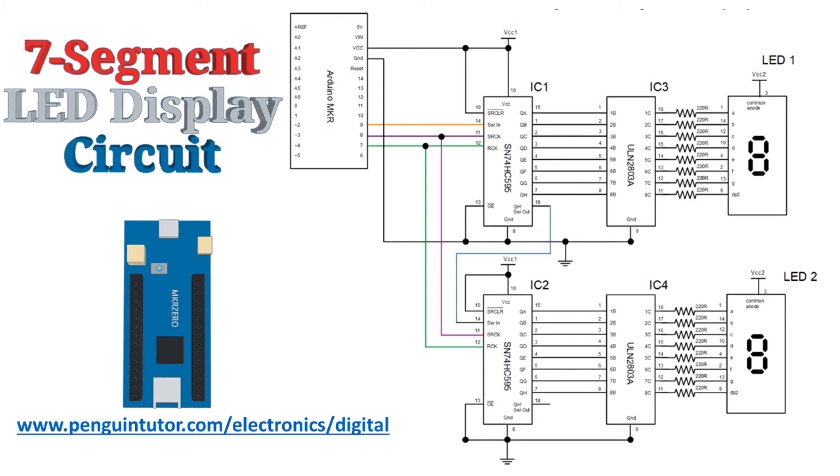This next circuit uses the same design as the Raspberry Pi version, but using the Arduino Maker board, such as the MKR0 and the MKR Wi-Fi boards. It's just the ports on the Arduino that are different to the Raspberry Pi. The main difference is in the code to run this program: the example for the Raspberry Pi was based around Python, whereas Arduino uses C. The source code is available from my website, www.penguintutor.com/electronics/digital.